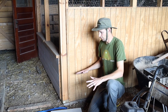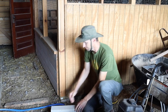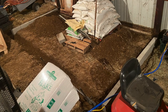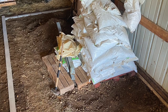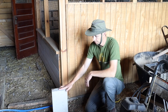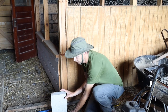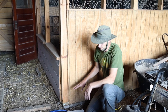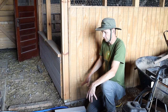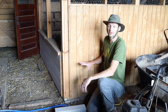What I did instead is I bought cinder blocks — four inches by eight inches by 16 inches long — and used those as the foundation of the coop. I dug a trench all the way around, laid things out where I wanted my walls to sit, and put these cinder blocks in the ground going down eight inches. You could also put them vertically for even more protection against digging. So far we've had no issues with anything trying to dig under the coop with this solid block wall underneath running along all four sides.